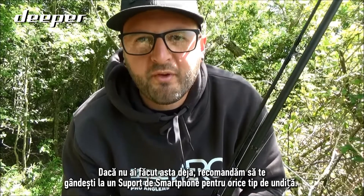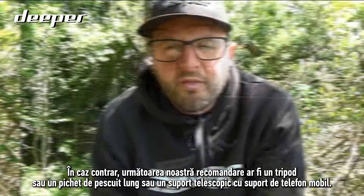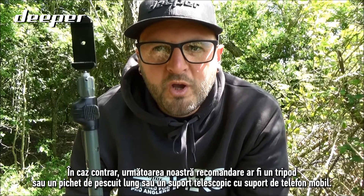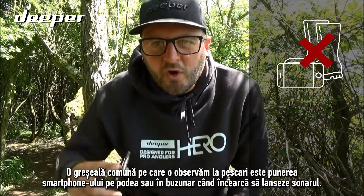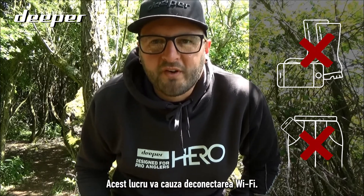If you haven't already, we would thoroughly recommend that you take a look at our smartphone mount for any type of fishing rod. Otherwise, our next recommendation would be a tripod, a long bank stick, or storm pole with a mobile phone mount. A common mistake that we see anglers make is putting your smartphone on the floor or inside your pocket when attempting to cast your sonar, as doing this will cause the Wi-Fi to disconnect.